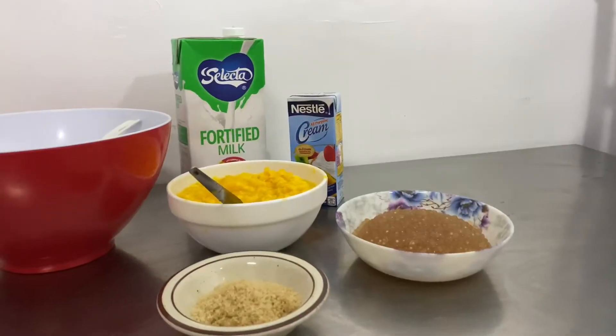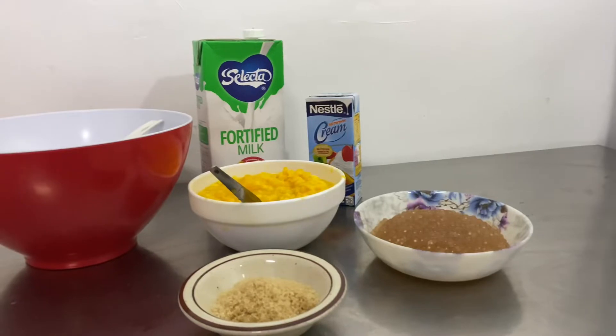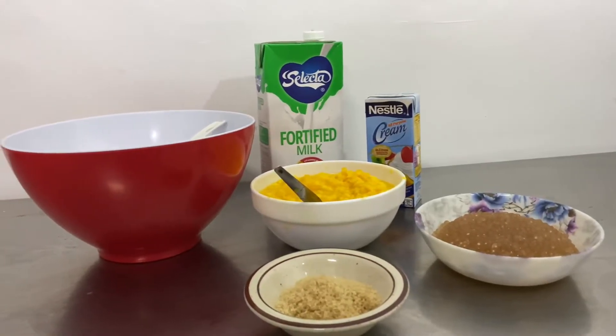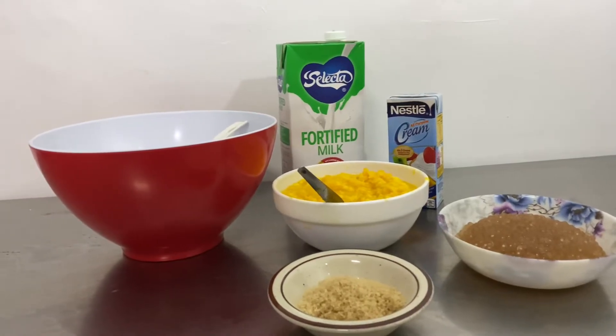Let's start with the ingredients. We need sugar, mangoes, tapioca pearls, all-purpose cream, fresh milk, a big bowl, and a spoon.